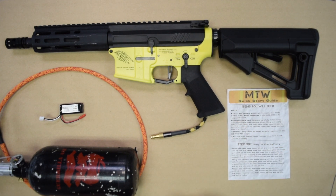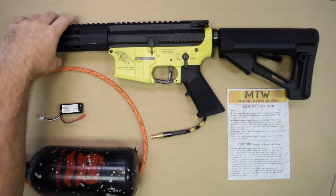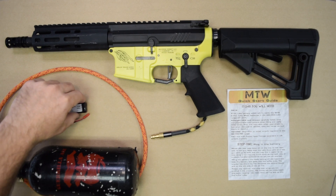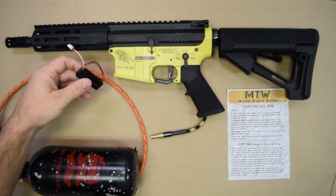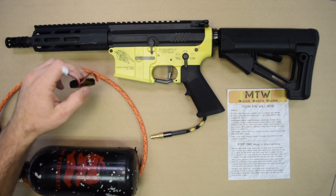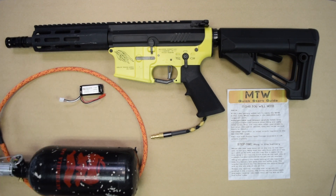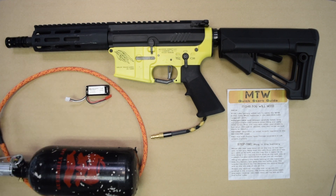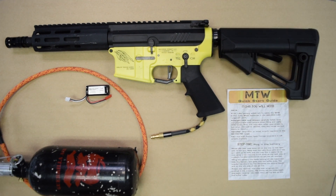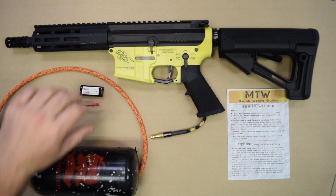First things you're going to need — you're going to need your MTW. Today we have a nice canary yellow variant with a 7-inch barrel so it fits nicely on the screen. You will need a battery. We recommend a 7.4 volt mini lipo. Just about anything in the 250 to 500 milliamp hour size will work well. Depending on what shape they are, you could use a larger battery. Basically, it needs to be something that will fit easily inside the buffer tube and needs to have a JST connector.